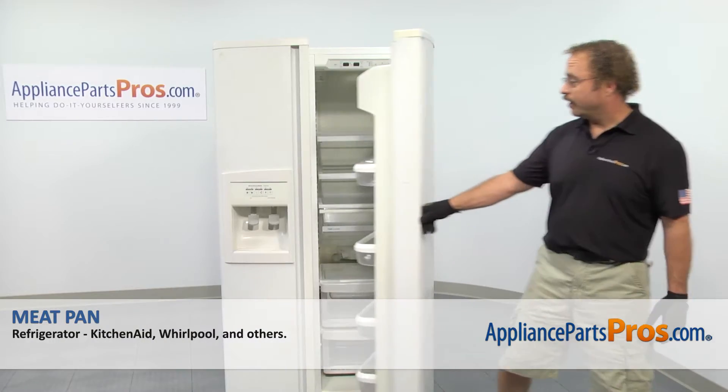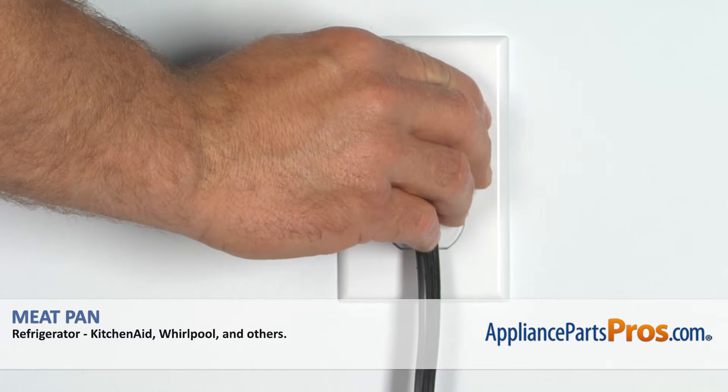Now that we have the part installed, we can close the refrigerator door, plug it back in, and make sure it starts to cool.